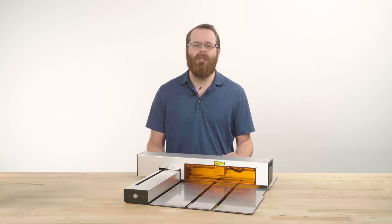Always remember to plug in and unplug the module before connecting or disconnecting power to the Optic itself.